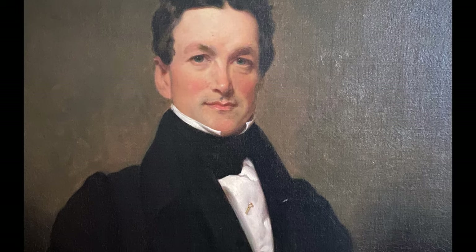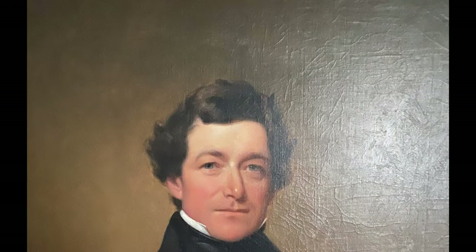Hi everyone, and welcome back to Artifact Corner. Today we will be looking at two portraits. The first is of Henry Webb, who was married to Frances Henrietta de Lorde. The second is of his brother, John Webb.